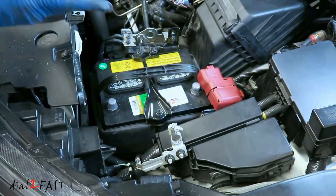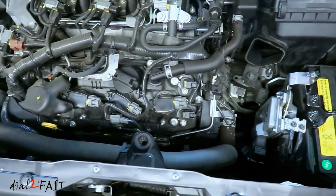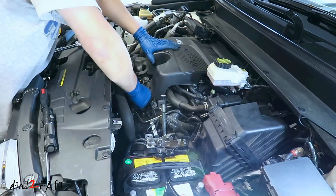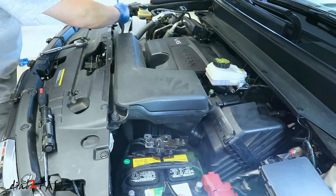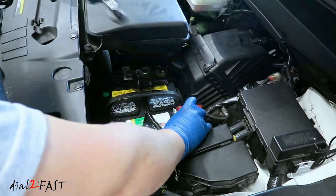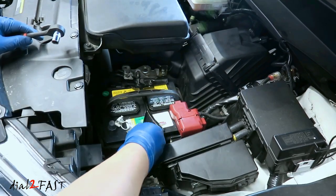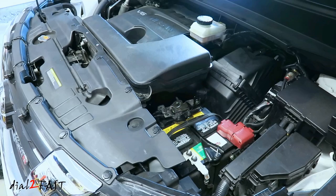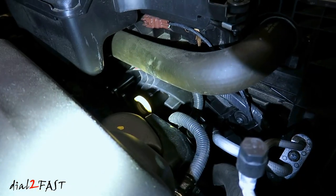At this time, double-check everything and make sure everything is connected properly. Reinstall the engine cover and reinstall the air intake box. Reattach the positive terminal, then reattach the negative terminal. Now go into your vehicle and start it up.